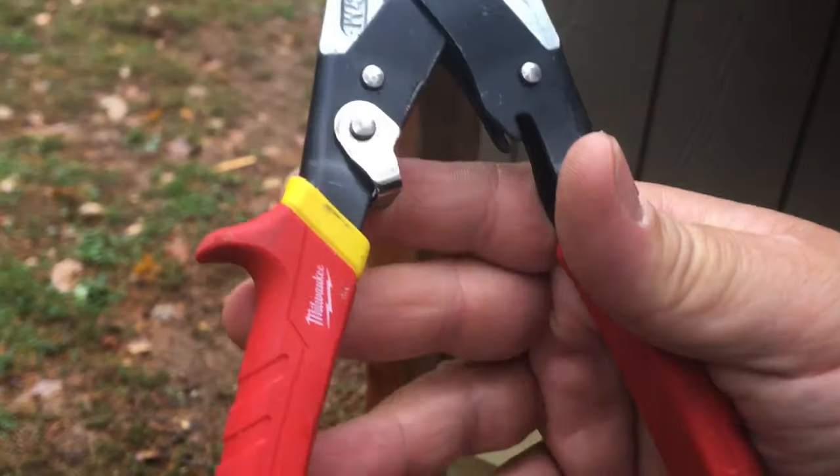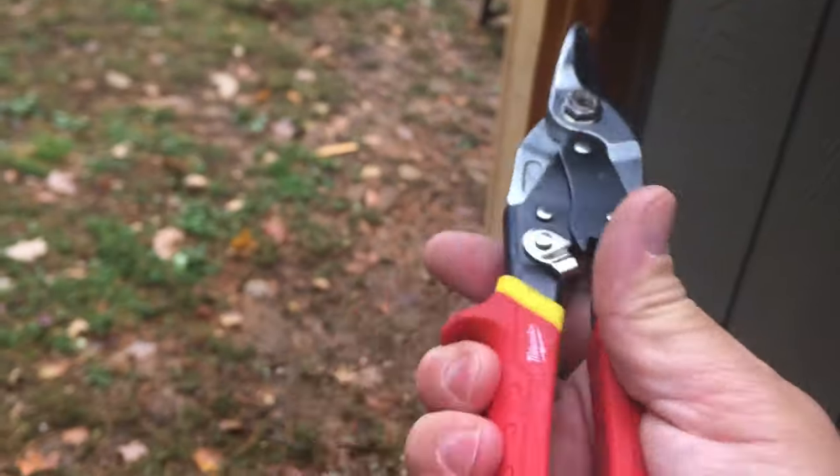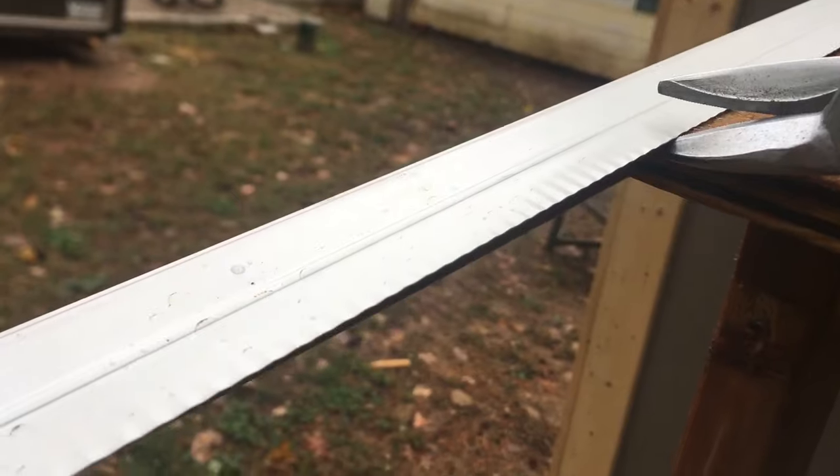I bought these snips at Home Depot — they were on sale for about 15 bucks. Always good to have. You come over here on the edge and cut straight across, just on the top.